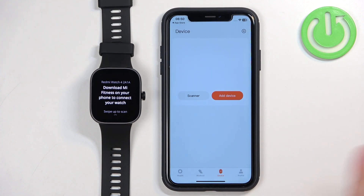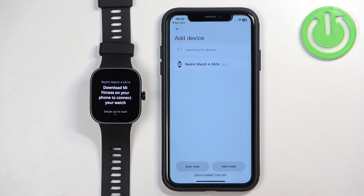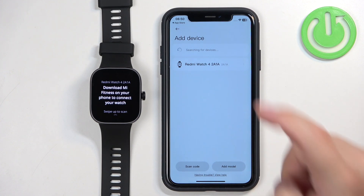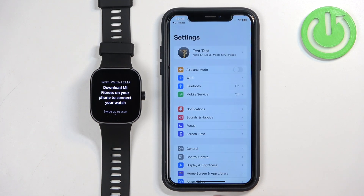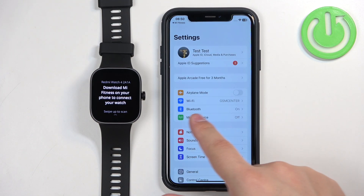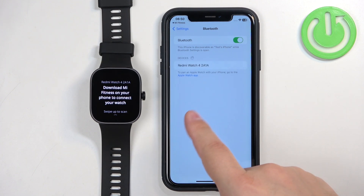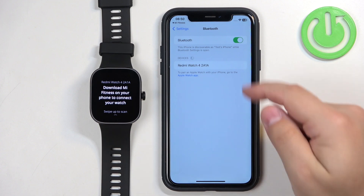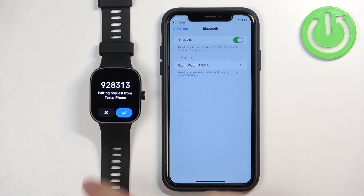Once you're done with permissions you will be on the device page. Tap on Add Device — it will start searching for nearby devices and should detect your Redmi Watch 4. Tap on it, then tap on OK. It will redirect you to Settings where you need to tap on Bluetooth. Once it detects the Redmi Watch 4, tap on it and then tap on Pair. Tap on the checkmark.